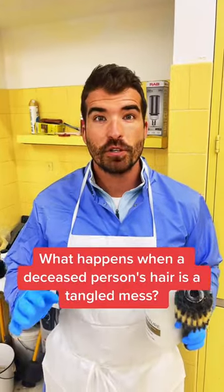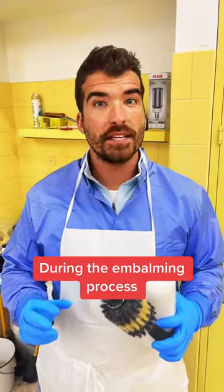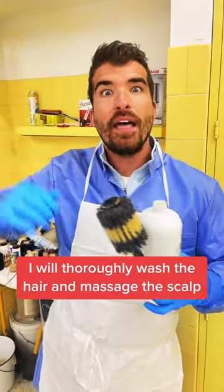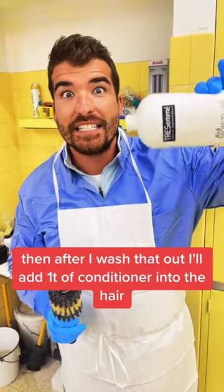What happens when a deceased person's hair is a tangled mess? During the embalming process, I will thoroughly wash the hair and massage the scalp. Then after I wash that out, I'll add a ton of conditioner into the hair.